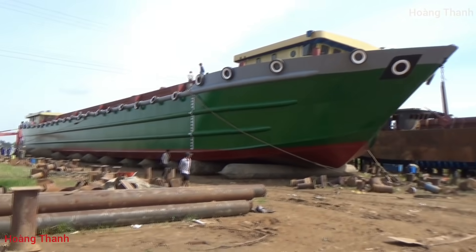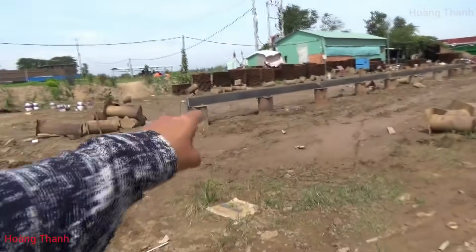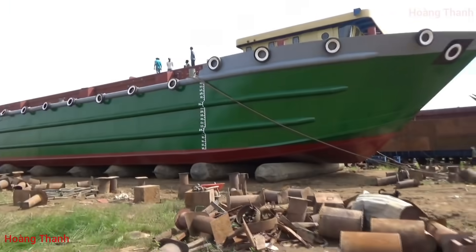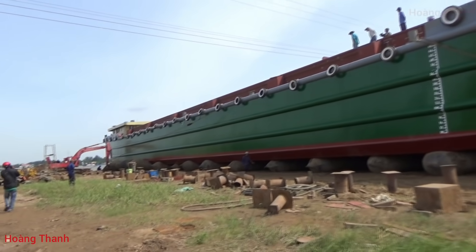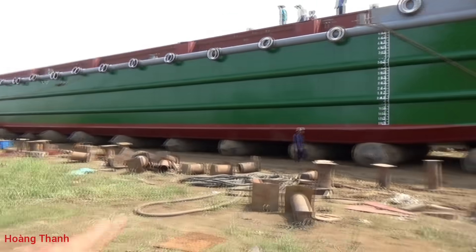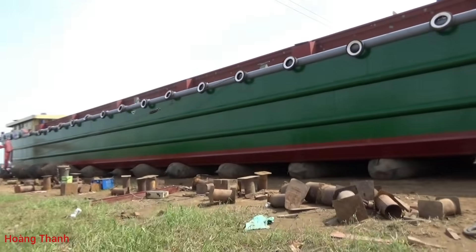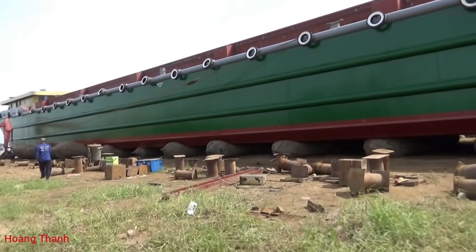Bây giờ mình sẽ đi xem mấy anh đó làm để cho các bạn xem. Ở trên bờ này cũng có máy chạy mồi cho chiếc này khoảng 3.600. Ở ngoài sau có 2 cái máy Caterpillar. Mấy cái phao thì đã bơm ra hết rồi, tại vì hạ thủy chiếc xà lan như thế này thì mắc 2 ngày - bơm lên ngày đầu rồi sơn lại, cái ngày thứ 2 là hôm nay bơm phao lên rồi điều hạ thủy.